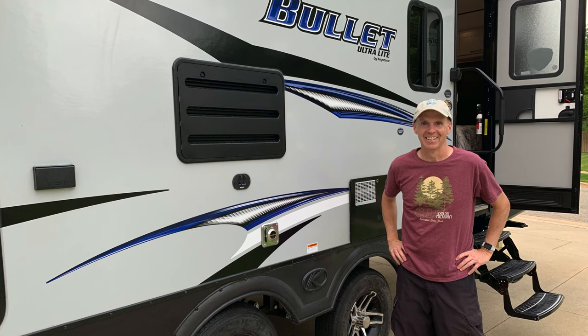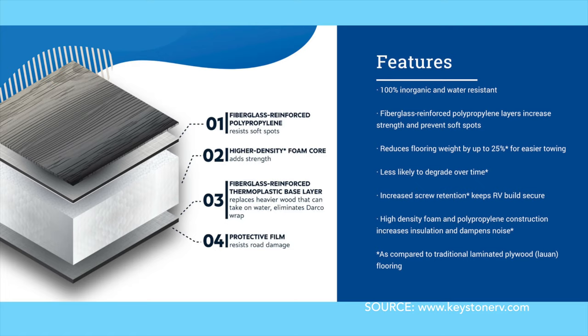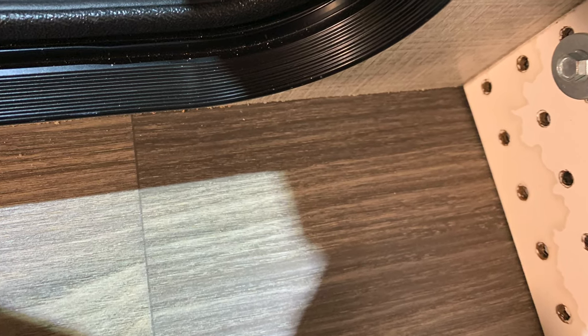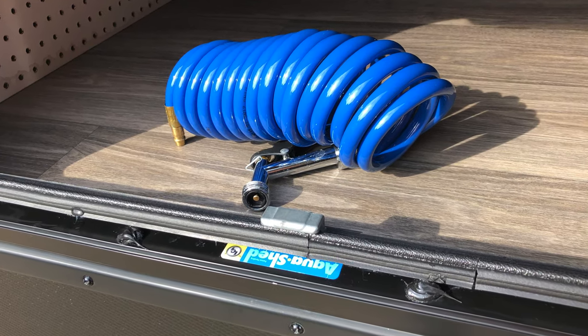For background, I purchased my 2020 Keystone Bullet in May of 2019. It was one of the first Keystone models with the new HyperDeck water-resistant floor, which I'll discuss later. During our first camping season, we took several trips without noticing any issue, although there was an odd stain on the pegboard in the cargo area. We attributed this to having the QuickConnect water hose put in the belly storage with water in the hose, which was done by the dealer before we received the unit.